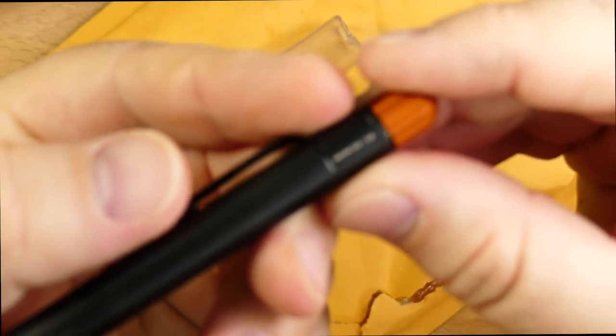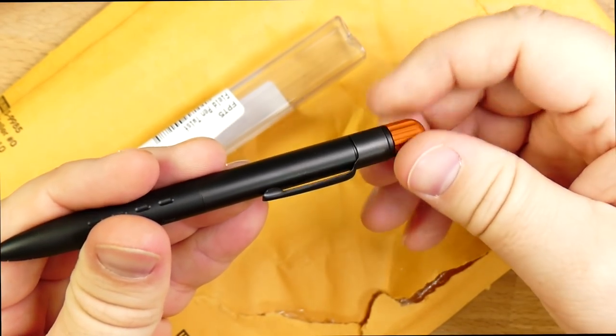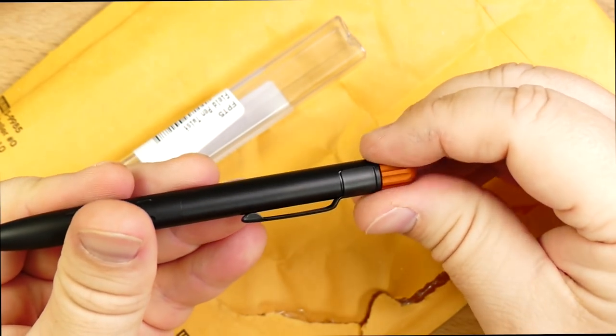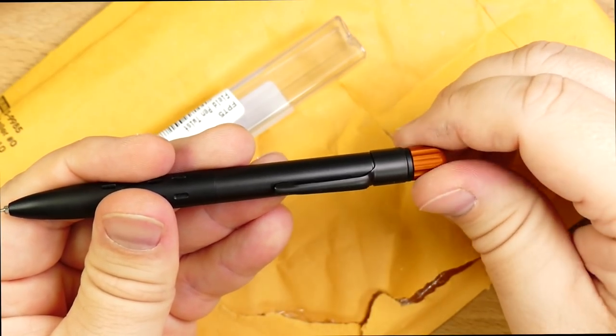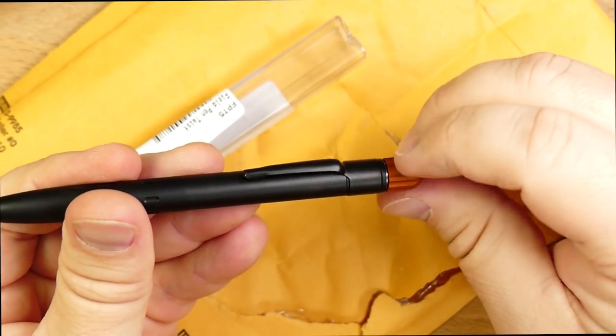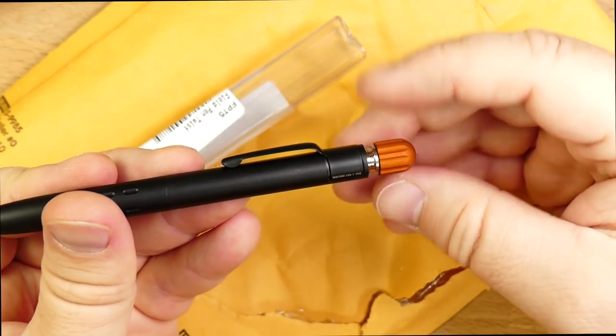On the side here it says Machine Era USA. It's got this nice twisty knock which is orange anodized. I like that. They call it a twist button, which I think is fun. It's got a very positive feel to it. When I got it, it was just twisting this way, and I think this is how you open the pen, or at least one way.